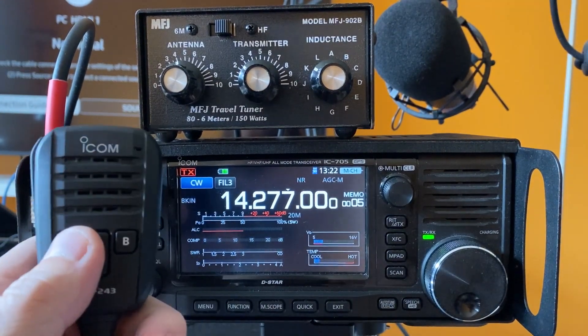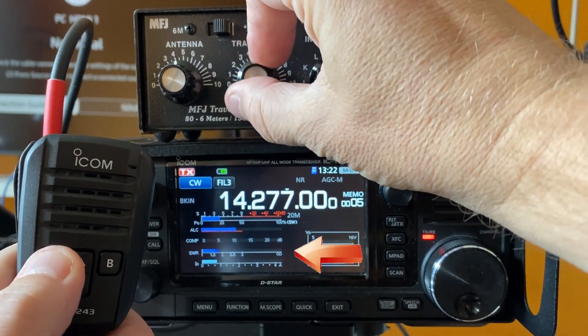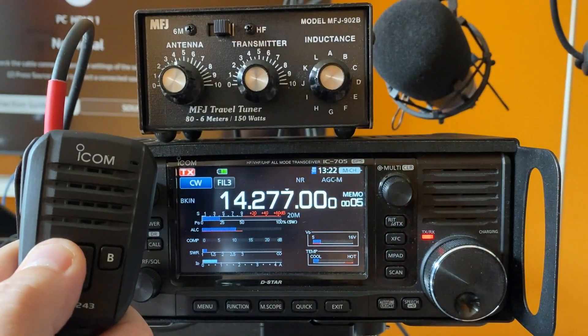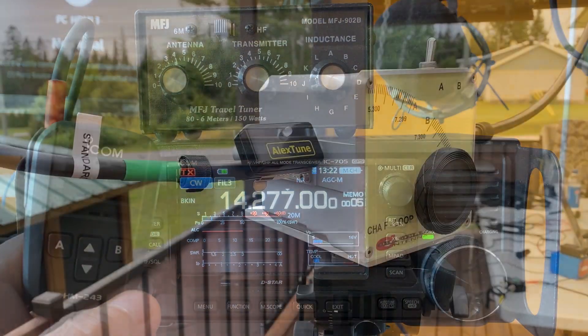Now look at the meters. I'm going to transmit and adjust the manual tuner. So I'm going to hit the A button, adjust the SWR, and it will stay there as long as I key down. Then your antenna is adjusted with the manual tuner.